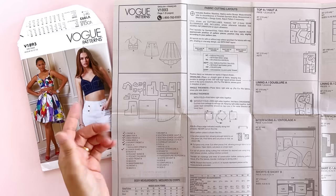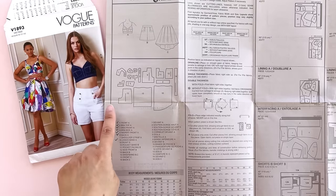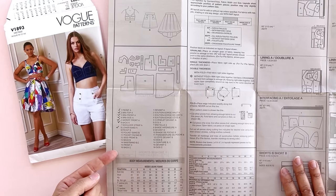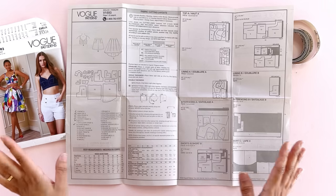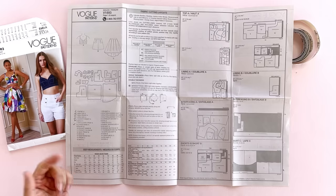Next up you've got your pattern pieces — these views blown out matrix style into what goes into making the view. I'm making view A, and right down here we've got this handy chart that tells me every single pattern piece I'm going to need for view A. I don't need all 16 pieces of this pattern; I only need these pieces. And on top of that, I'm going to be making her strapless, so I don't need number seven — the shoulder strap. I like to put a check mark next to each piece I need, because once we pull out that tissue paper there are a lot of pattern pieces and you don't want to be tracing or cutting pieces you don't need.